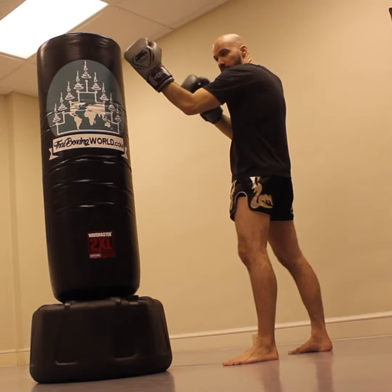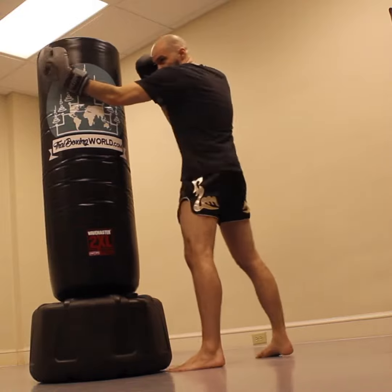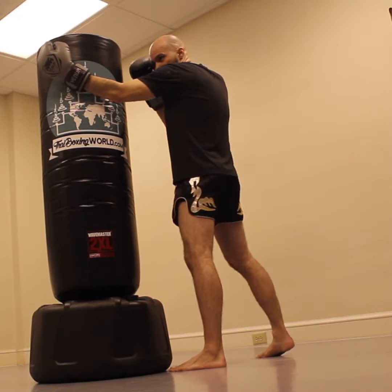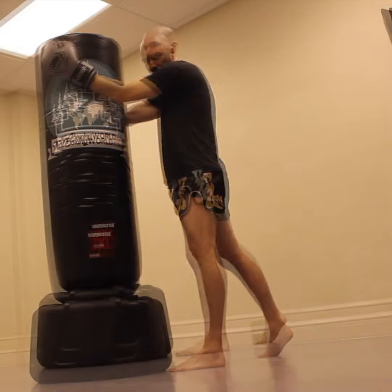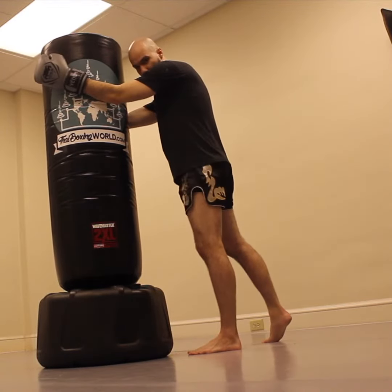You're going to graze across until you get into that grab. Shoot off of that back foot, come into that clinch, then grab with the other hand. Now you're in the clinch — squeeze together with your elbows and keep your chin down.